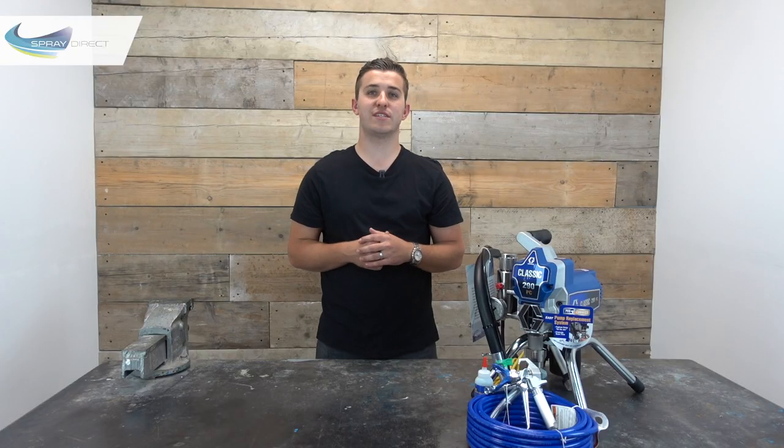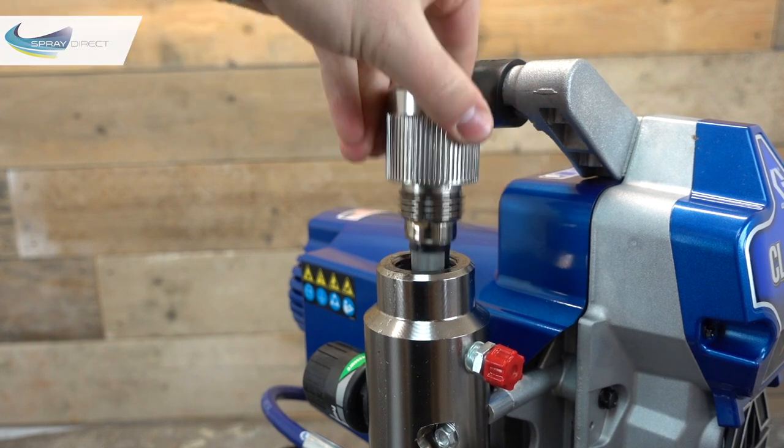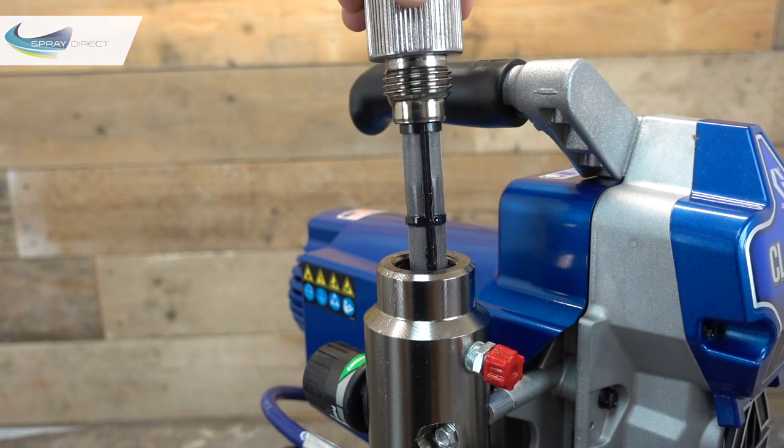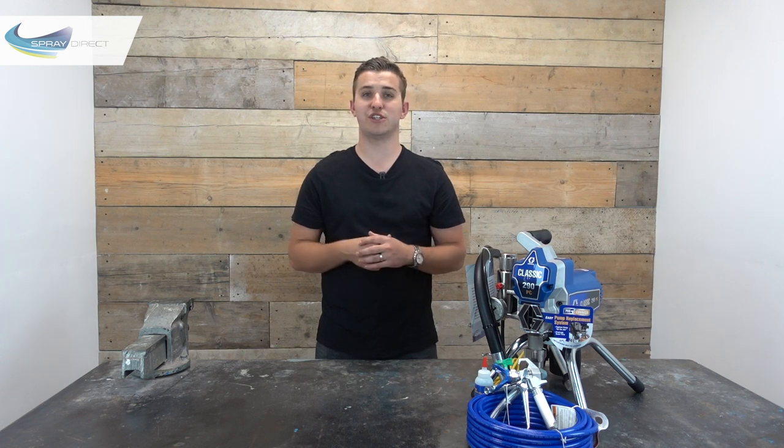The 290 also comes with this external manifold filter, which is a larger filter than you get in the handle of the gun. Because it's got a bigger surface area it's not going to get blocked up as quickly, and it's definitely going to help stop those annoying tip blockages. Also, if you aren't sure which tip and filter combo you should be using, there'll be a link at the end of this video to another one we've made which goes through all the ins and outs, talking you through the options for which tip and filter is best for each type of job you're doing.